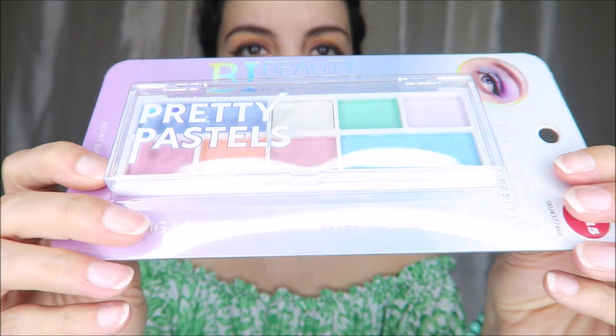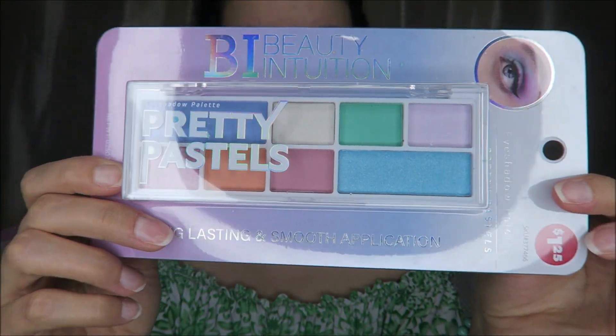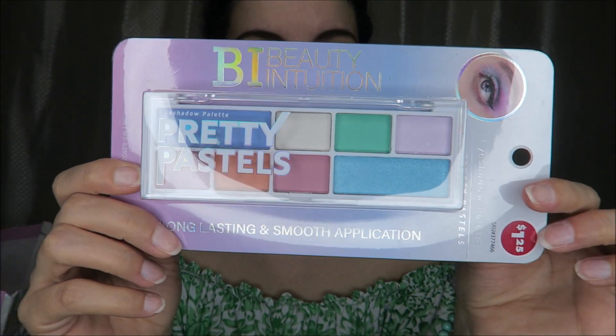I got the Power Stick Soft Floral body spray for her — of course only $1.25. I don't think I have this one. And these pretty pastels — I thought those were some fun pretty colors for summertime if I want to try something a little bit different, like blue and green.